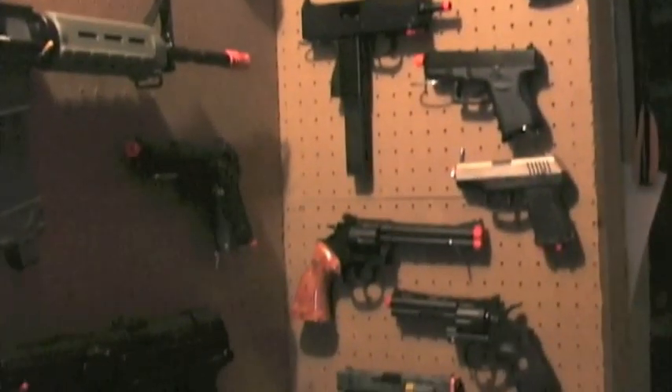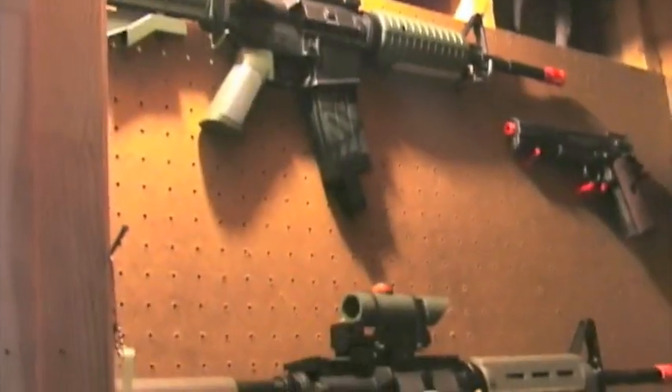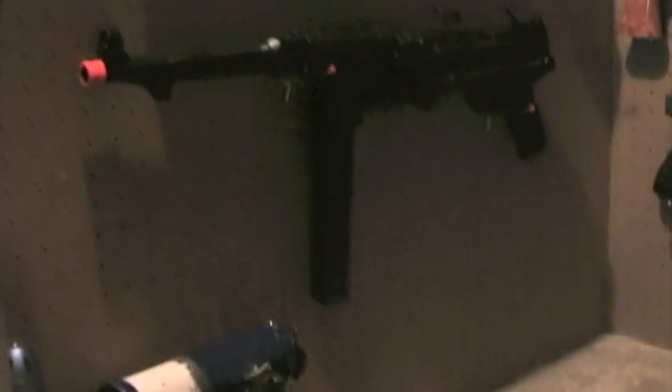Hey guys, here with another video — this is the armory update, just showing you around real quick. Yesterday was the one-year birthday of Addon Airsoft and I promised you guys I would make an update, so here it is. Let's start at the bottom on this wall.